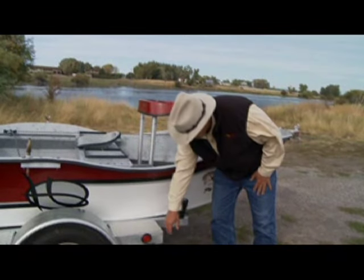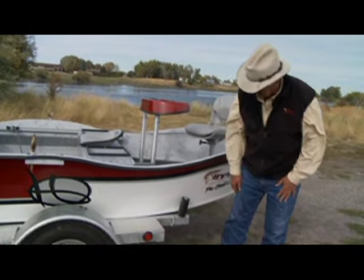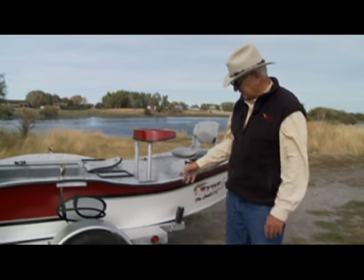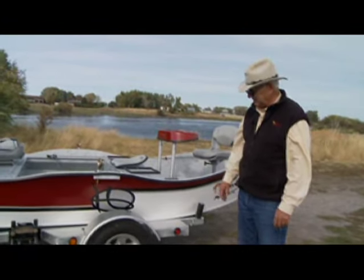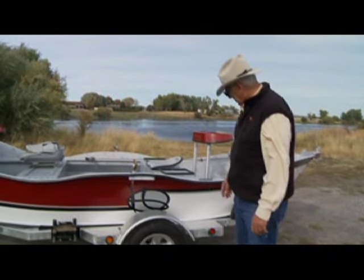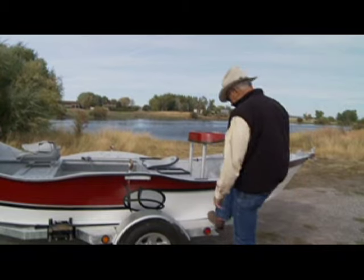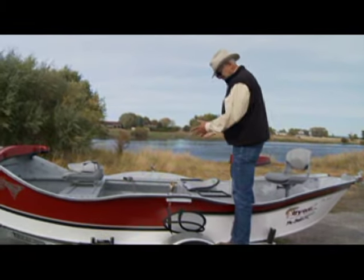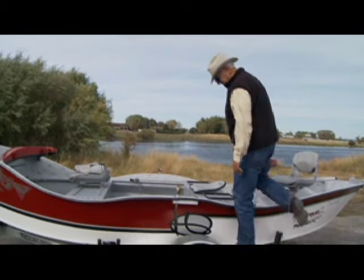The trailer also has tie-down locks and clearance lights. This particular trailer is galvanized, though they come in black, galvanized, or painted — whatever you prefer. Also look for a good step so that when you're getting ready to get in the boat, you have easy access to step in and retrieve any accessories you need.